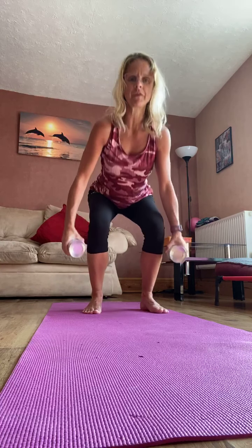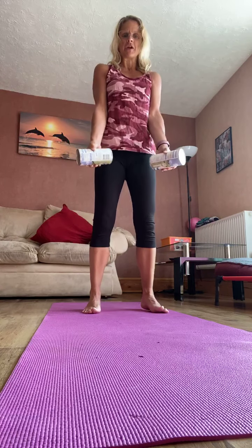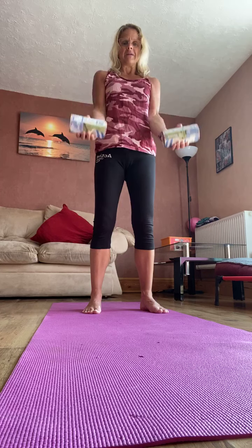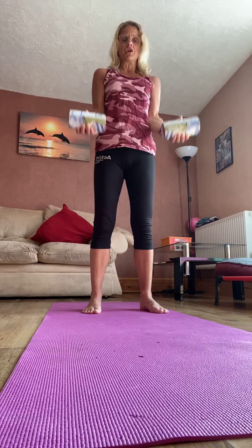Good. So just relax there, walk through the feet, relax through the shoulders. So grab your band or your tins out of your fridge or cupboard or your weights if you've got weights at home. Standing with your feet hip width apart. Soften through the knees, pull the tummy in, tuck the tailbone under, relax through the shoulders.